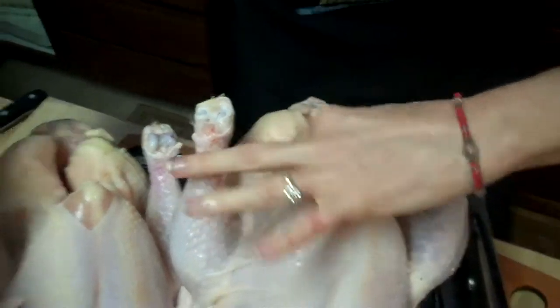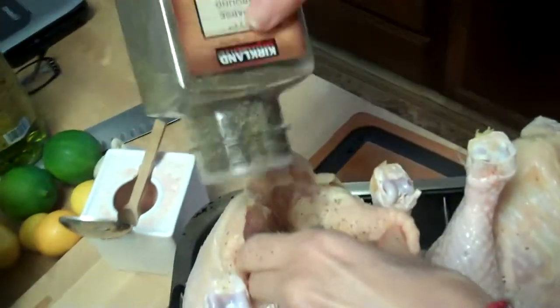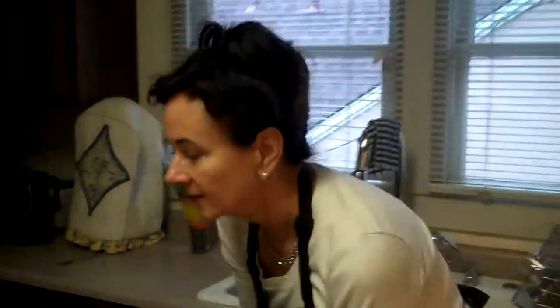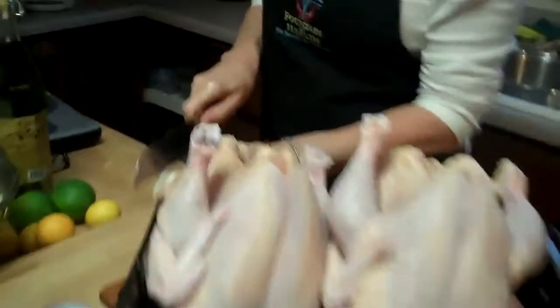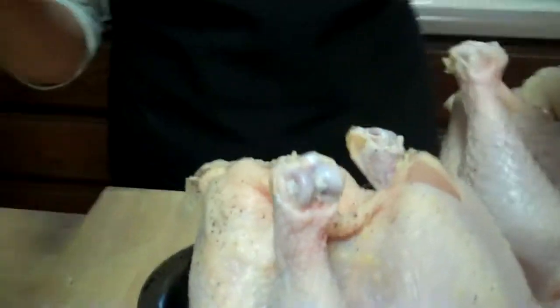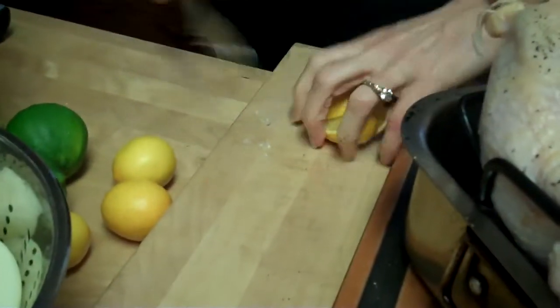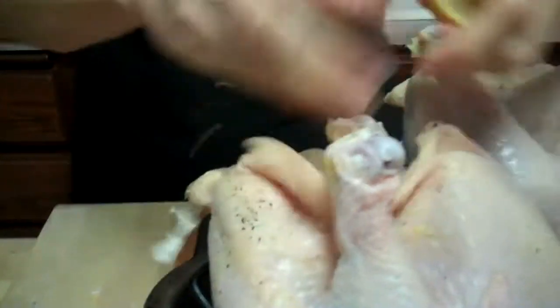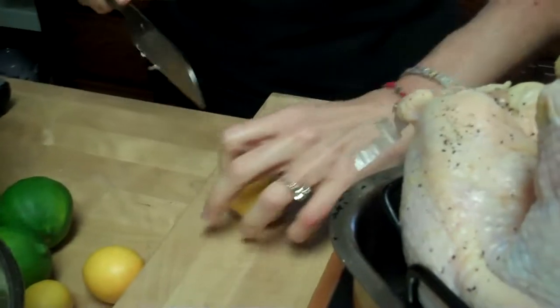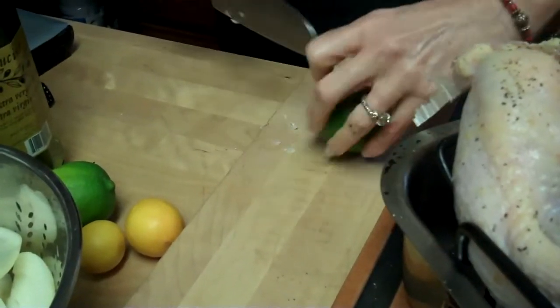I have the pepper — all I use is salt and pepper, and you'll see what else I'm going to do. Now I'm going to put in something yummy. I'm going to take this garlic and stuff it in, and I'll take this one and stuff it in too. Take onion and stuff that in. I got little lemons from my tree, so we're going to stuff those in there. And I have some limes — I'm going to stuff those in there too.